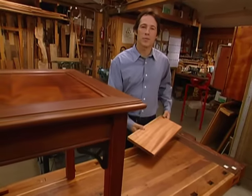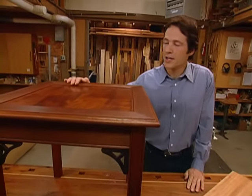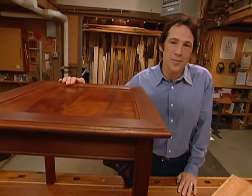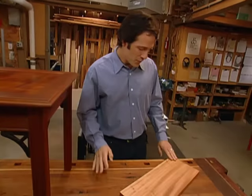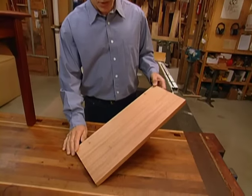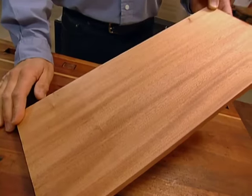Choosing the wood for any furniture project can be a lot of fun. We chose Honduras mahogany for this side table because it's got everything you're looking for in a lasting relationship — it's beautiful, it's strong, and it's easy to work with. For the book-match panel, we chose this particular piece of wood. See that shimmering quality in the grain? That's what jewelers call chatoyance.